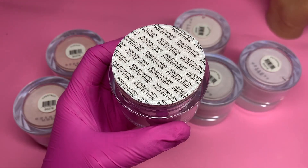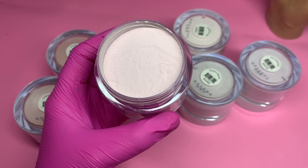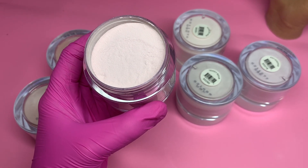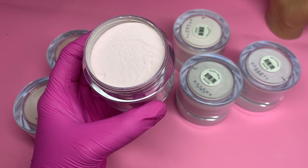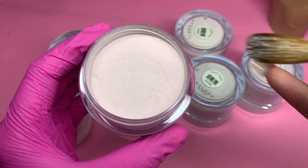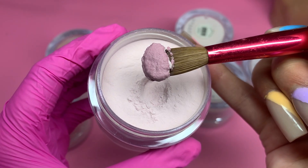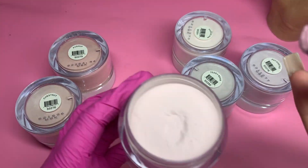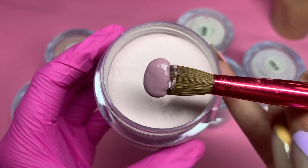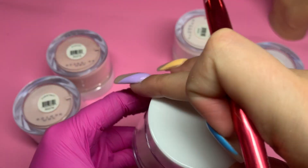Each one has this protection seal. I'm just going to swatch it on the acrylic brush so you guys can see, but like I said I will not be swatching Rosalina on the hand. This is the color — it's a very pretty mauve, it's gorgeous — but yeah, I will not be swatching that one on the hand.